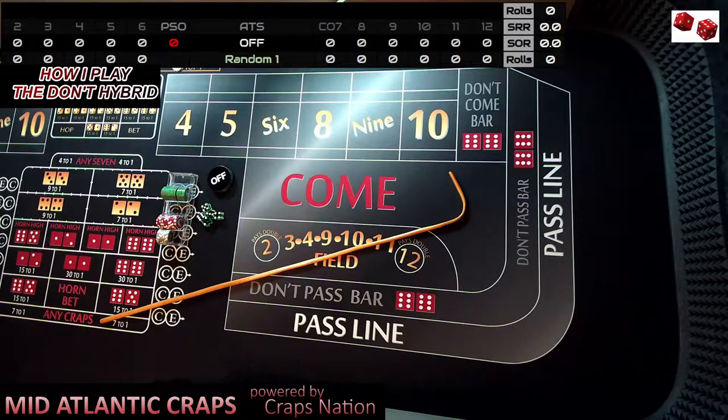So I got thinking about that, and we communicated about how I played the Don't Hybrid, which is different from other people. He grasped the concept after our email discussion. That brought me to the point of: why don't I shoot a video and talk about that? Upfront disclaimer — all my videos are shot live, unedited.